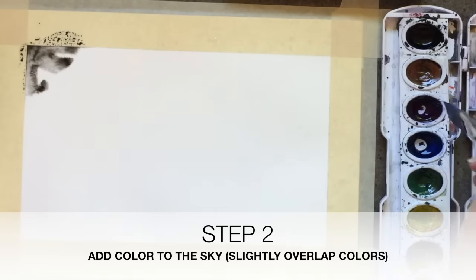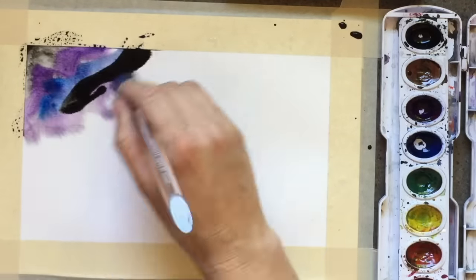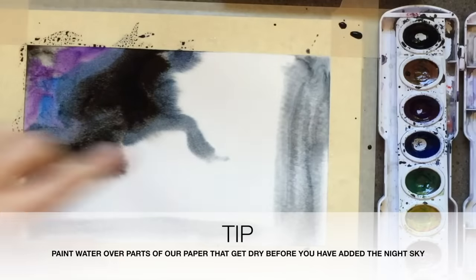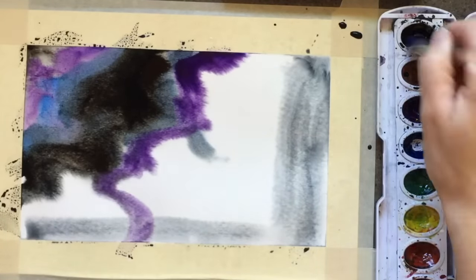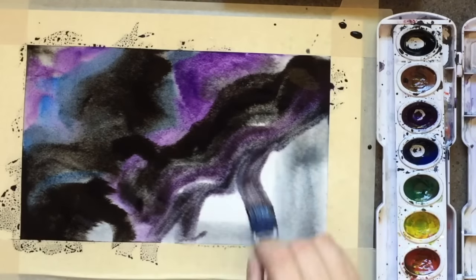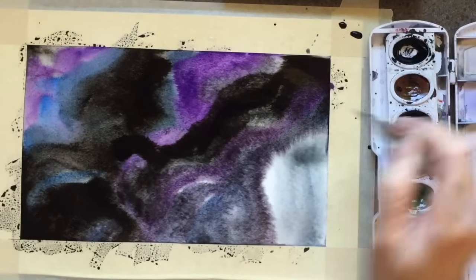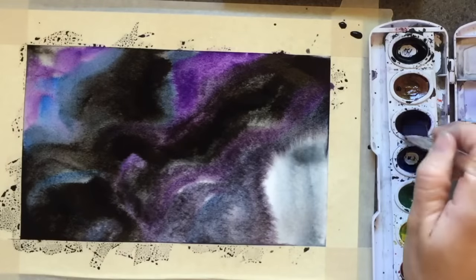Go ahead and grab your black. I like to use black first and then use a little bit of color around it. Since it's so dark, I want to make sure it's just as dark. Go ahead and grab your next color — it could be purple or black. I like to paint black on first and then border it with purple and blue. If you see a dark line you don't love, just take black and mix it in with your purple and go along the edge.